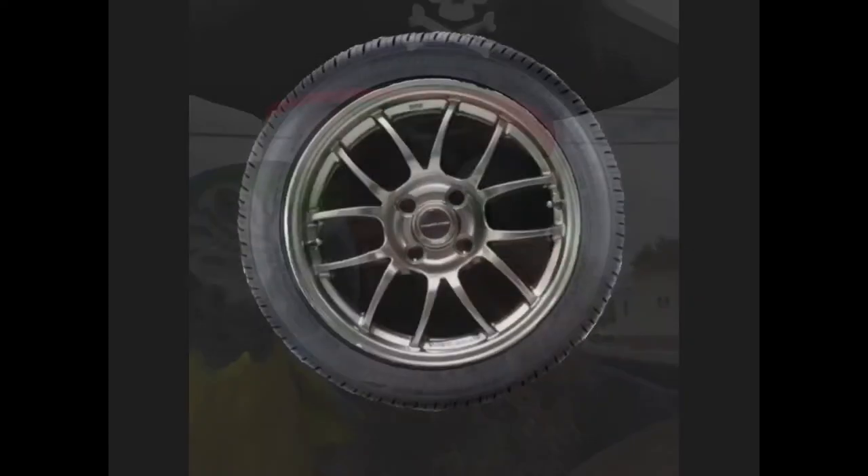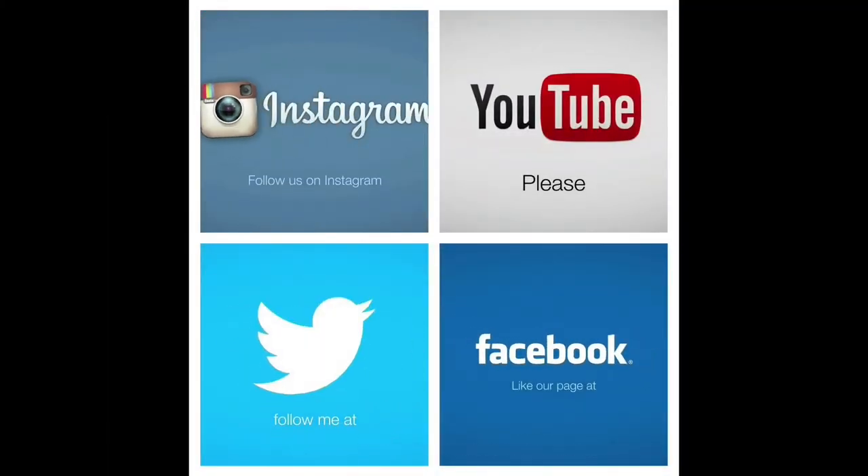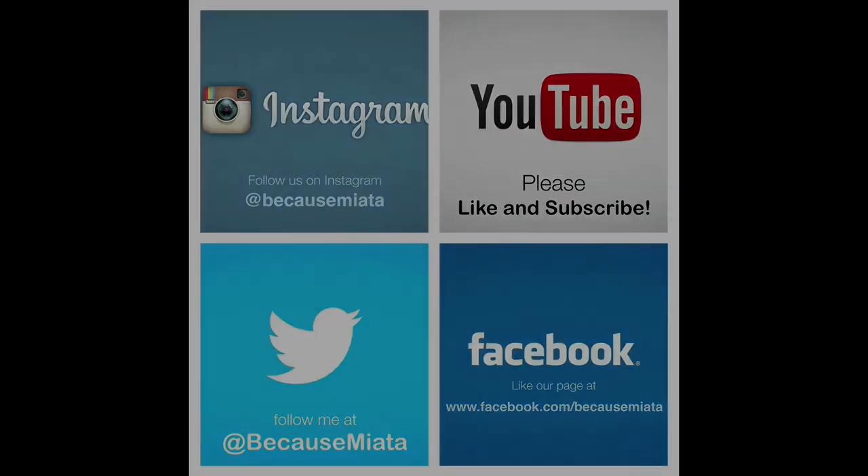Anyway, if you liked the video, hit that like button and if you want to see more, subscribe. Happy Halloween! Bye for now — we'll see you next time!